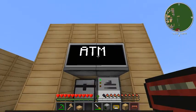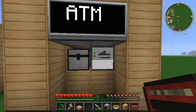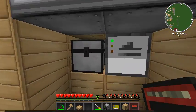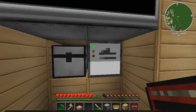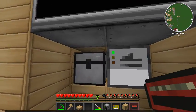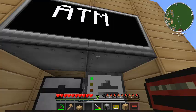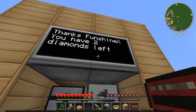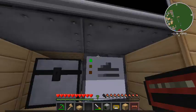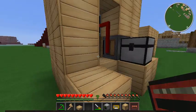Now we've got the ATM running with a nice new monitor displaying that it's an ATM. I'll take my mag card, go up and stick it in the reader, and it says 'Thanks FunShineX, you have six diamonds left.' It gave me a diamond. Now I've got five. I keep swiping and it counts down — four, three, two — until finally: 'Sorry FunShineX, you don't have any diamonds remaining.'